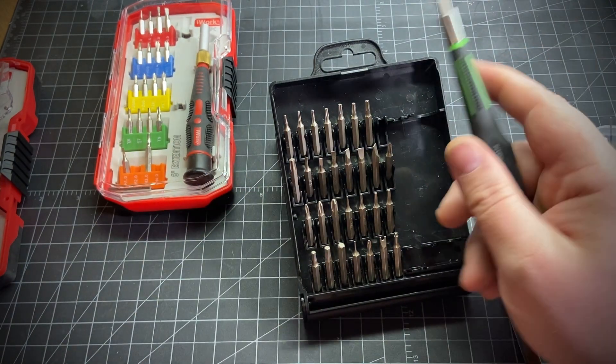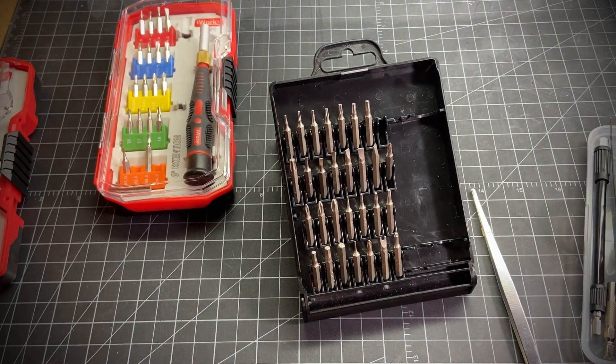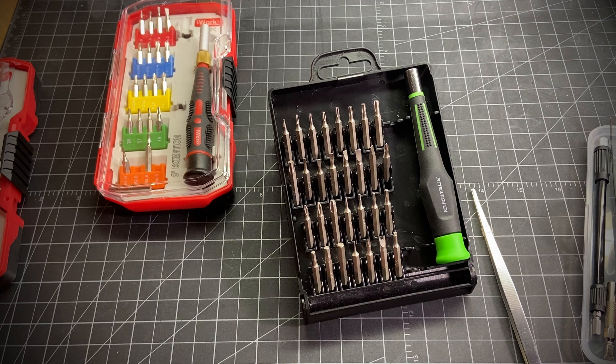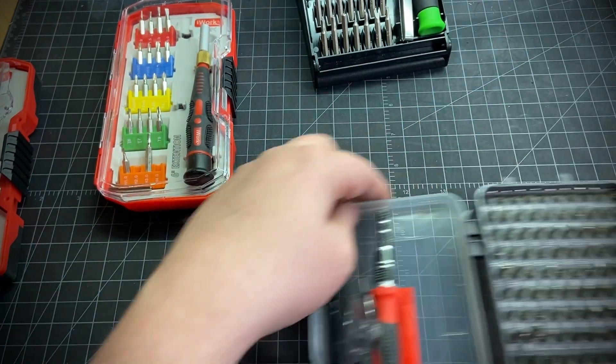I've been using it on my knives, ratchets, watches, and smaller toys around the house. It's a decent set with decent quality, but it was missing a few bits I wanted — specifically some security Torx bits. So I decided to head over to Amazon Warehouse and pick up another one.